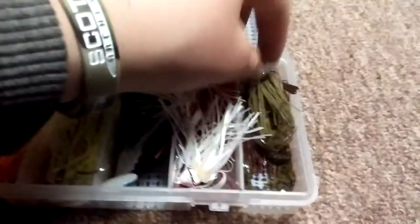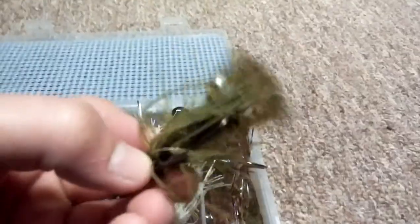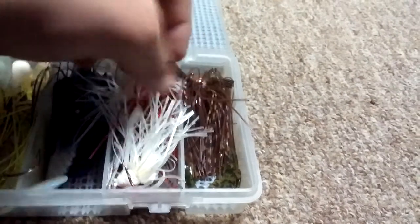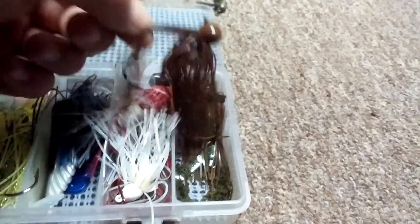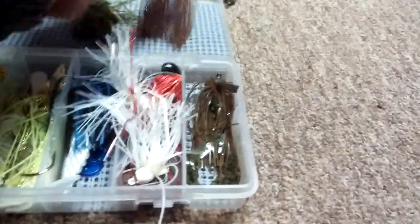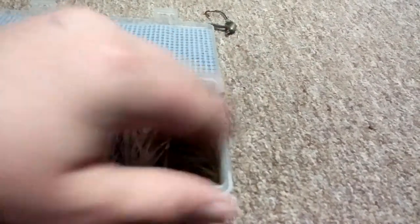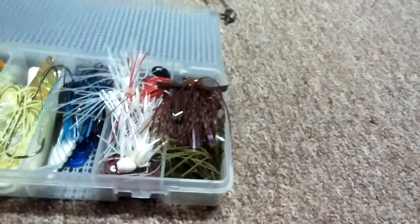The rest I have is another green pumpkin Strike King Bitsy Bug jig with a Strike King Rage Tail Rage Craw for a trailer - baby Rage Craw. There's an old jig head and then another Strike King jig half ounce with another Rage Tail Craw on there. I like those a lot - these are all pretty great jigs.